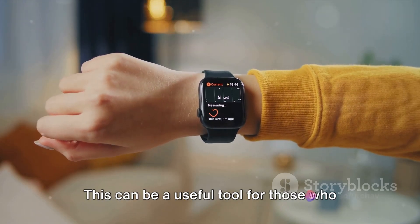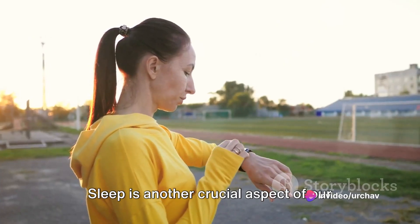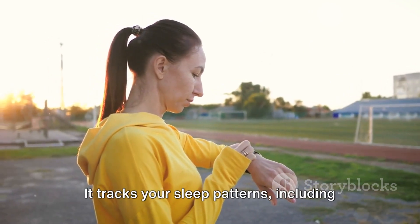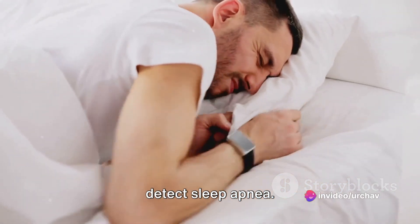This can be a useful tool for those who want to monitor their oxygen intake during workouts or track their general health. Sleep is another crucial aspect of our health, and the S8 Ultra 4G has that covered too. It tracks your sleep patterns, including duration and REM sleep, and can even detect sleep apnea.